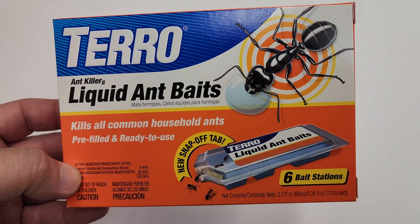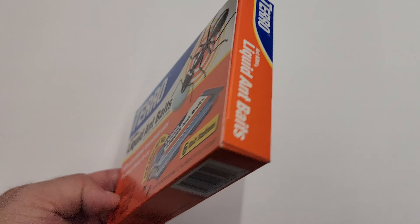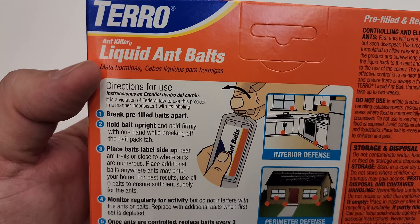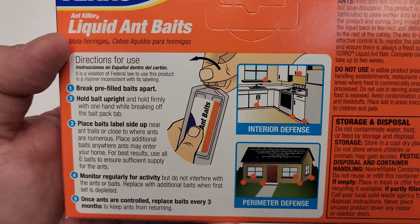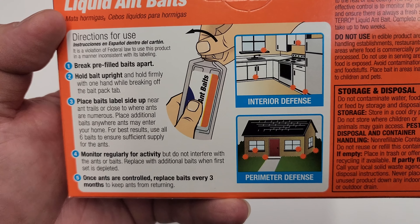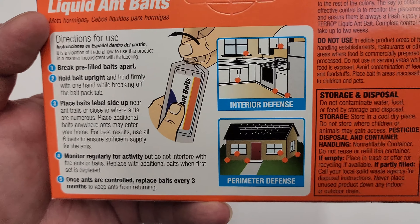We bought the Taro ant baits, ripped off the top, and squeezed out a little of the liquid onto the counters and onto the floor — little dots. The ants surround it, take that liquid back to the queen, which then kills the queen and all the other ants.